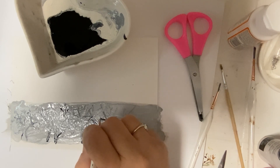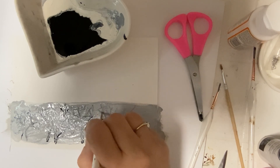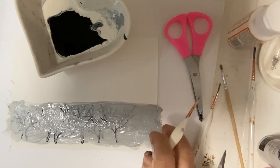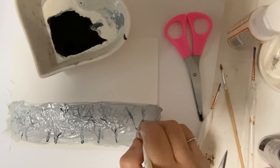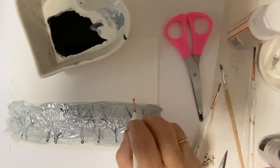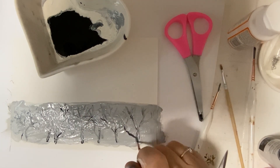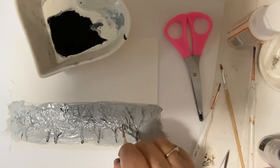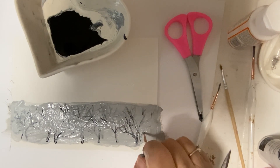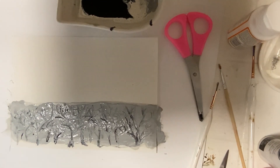It doesn't really matter what the shape of the branches are because you're going to barely notice them - it's just going to give the impression that there's a little forest in the background. They kind of look like little trees in the middle of the forest that have lost all of their leaves. There we go, we're all done - looks pretty good to me.